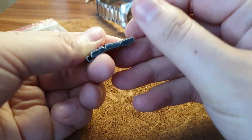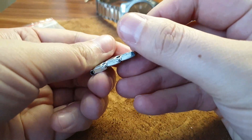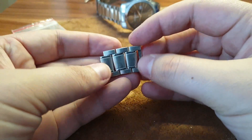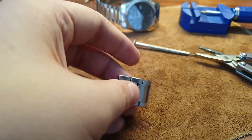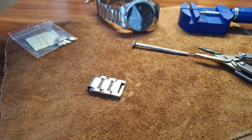Press until it's nice and flat. This is common with cheaper watch bands, but it's good to know. That's it — thank you for watching.